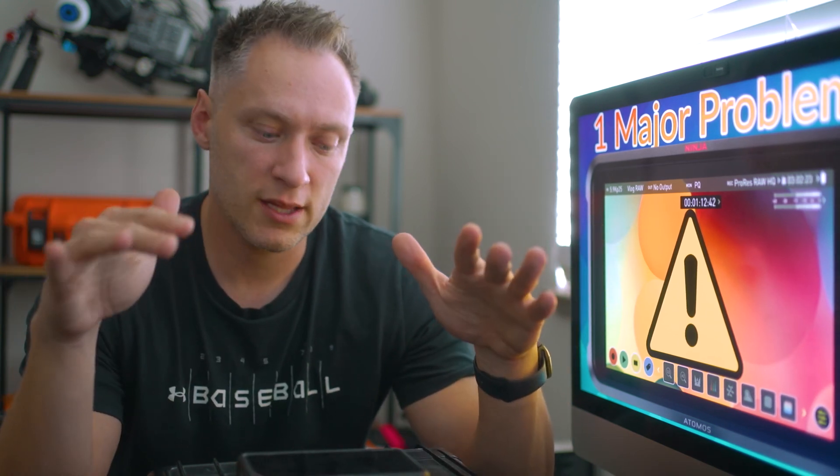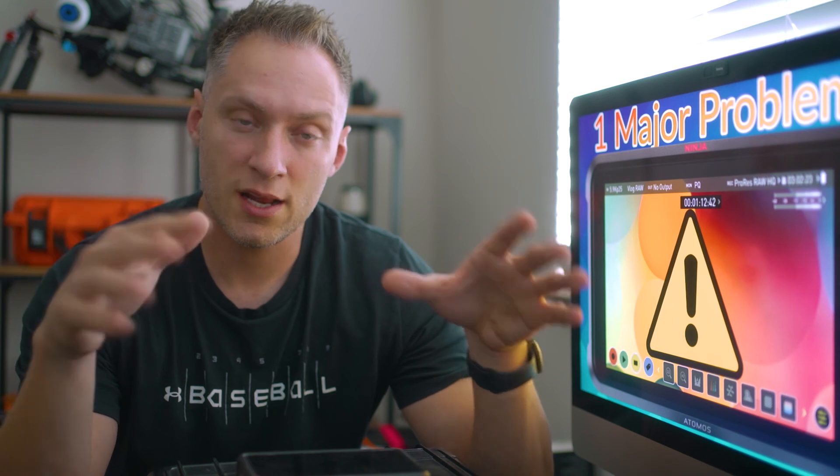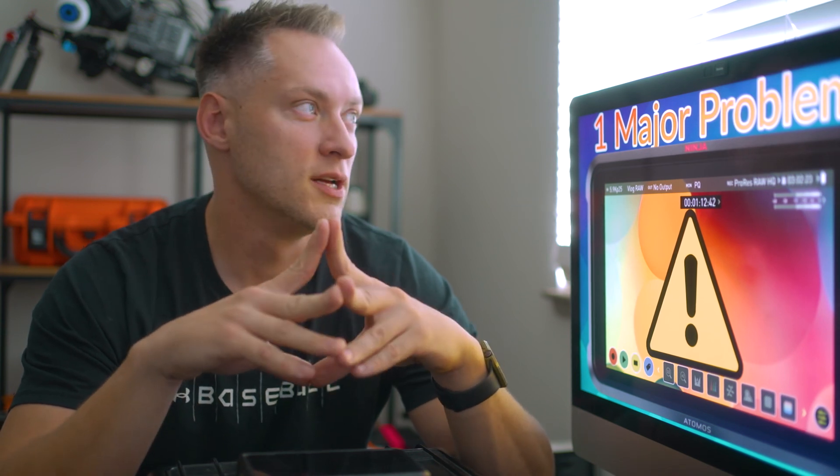That's it for today. Just keep in mind: don't get too frustrated, but if there is not enough air circulation, the unit is going to shut down and there's nothing you can do about it. If you guys have any other questions, drop me a comment down below. Don't forget to hit that subscribe button, and I'll catch you on the next one. Peace.